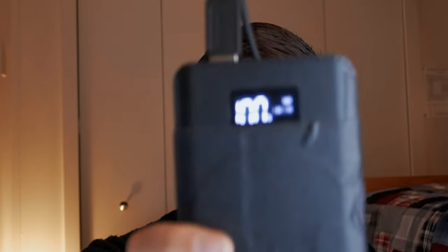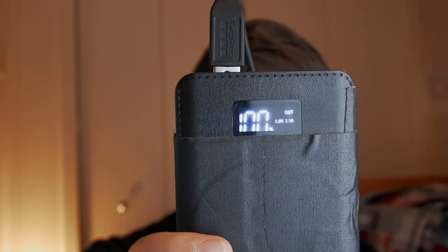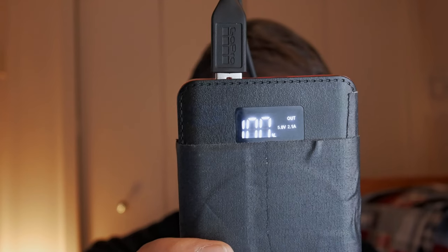Let me show you how this works real quick. I'm going to grab a cable and plug it into a RAM meter right here to charge this other battery pack. You can see this is a fast charger at two amps, five volts.